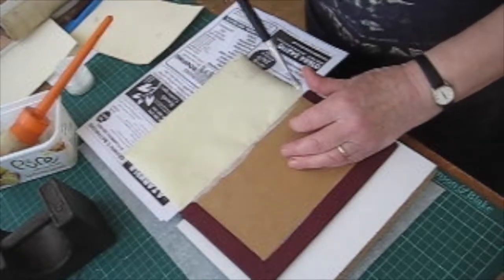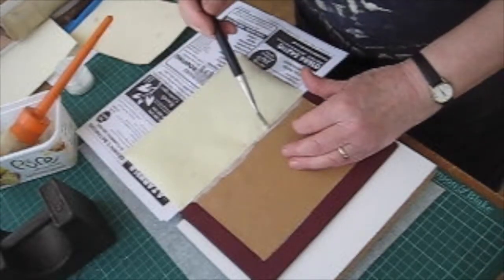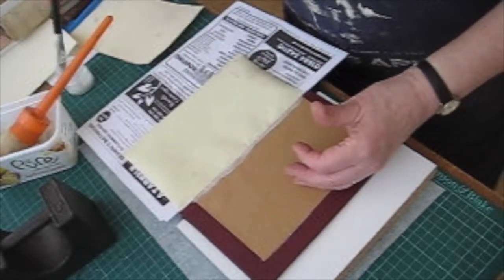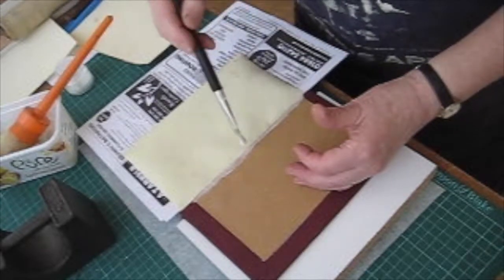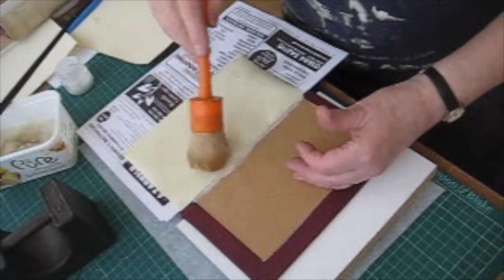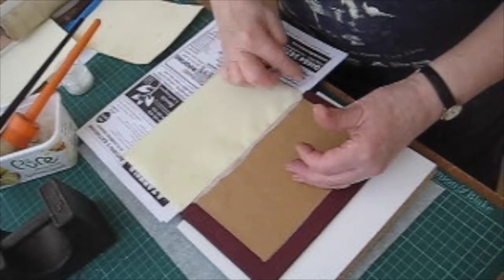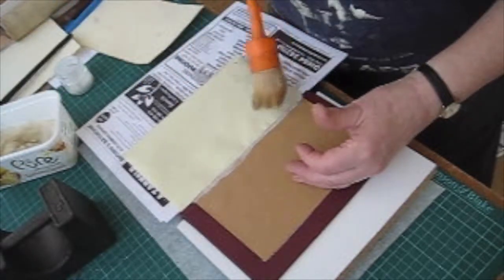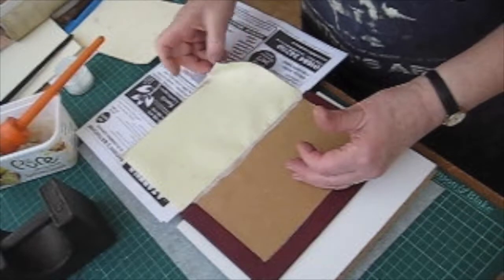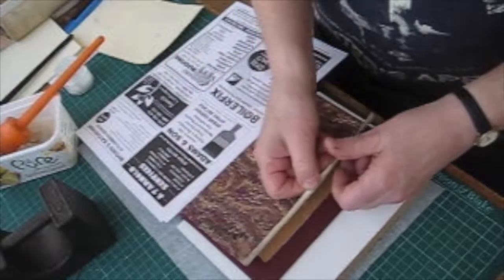So I'm going to do the same thing again with the PVA along the inner edge of the board, and when I've done this we'll leave it to stand open. I like to leave mine for about an hour and a half. Some people say it should be less, but I find that if it's not really dry you will get it all lifting away from the board as you close it. You've got to compromise between not closing it while it's still wet and lifting, but also not so dry that it cracks away. If it's dried too much then the paste cracks.